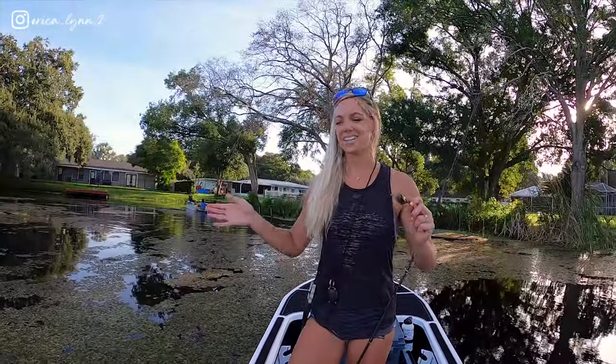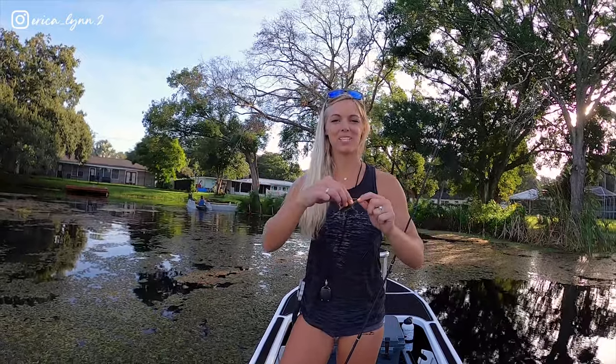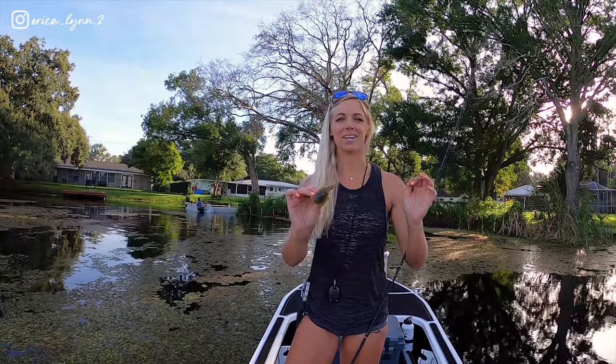That's it for today. The conditions ended up being a little weedier than I would have liked, so it was a little difficult to fish, but still managed to catch a few bass this morning on this really awesome turtle soft plastic that I've never used before. Pretty awesome that it works so well back here in the backyard lake. If you like the video, make sure you like it, subscribe, and I'll see you guys next time.